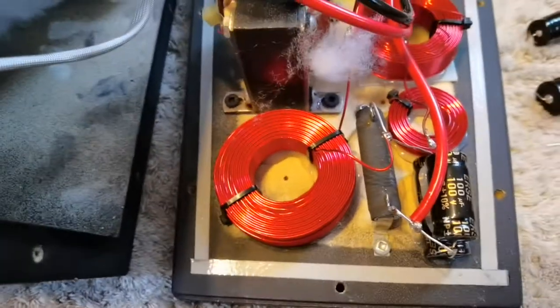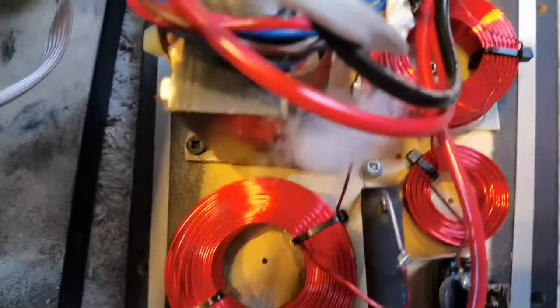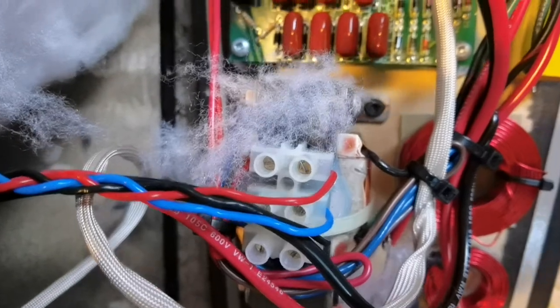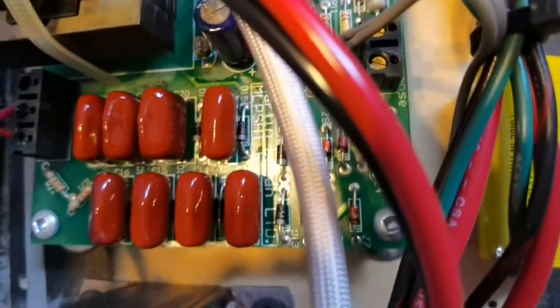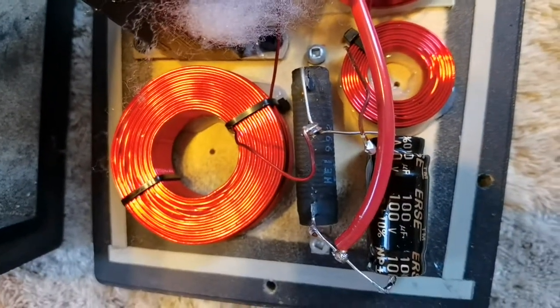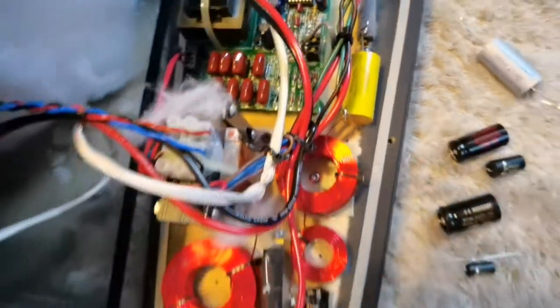One more pass of the crossover because maybe someone will need this sometime in the future. Very high grade audiophile connectors here. The same goes for the panels because you can find the same junction type behind the panel. And that's basically it. This crossover is very simple compared to the one that I have in my Martin Logan Ascents.